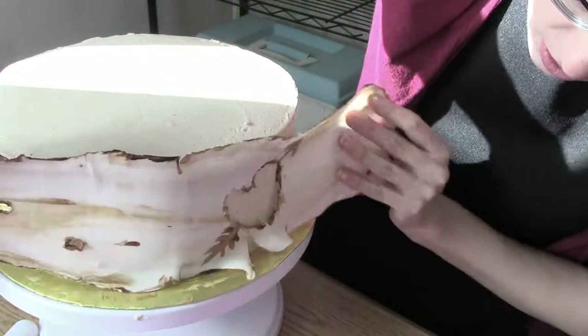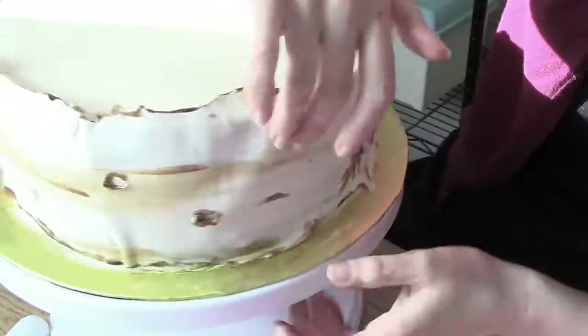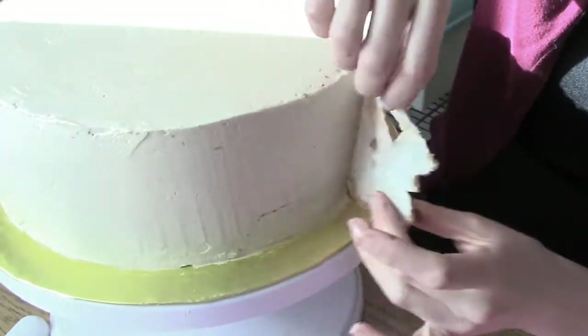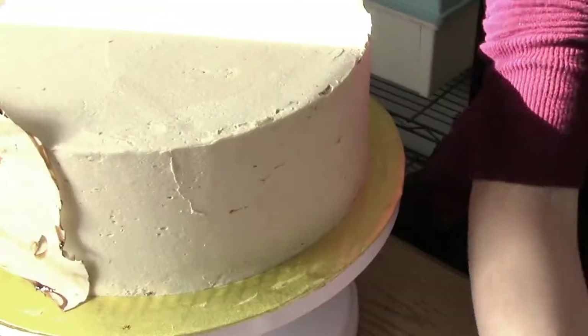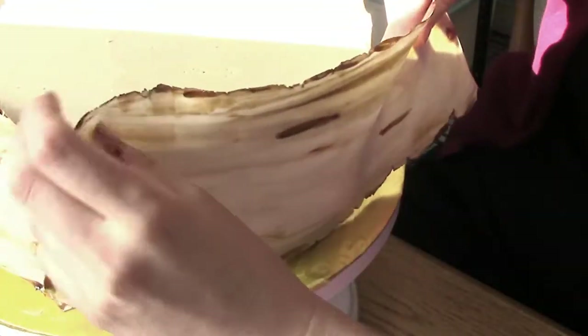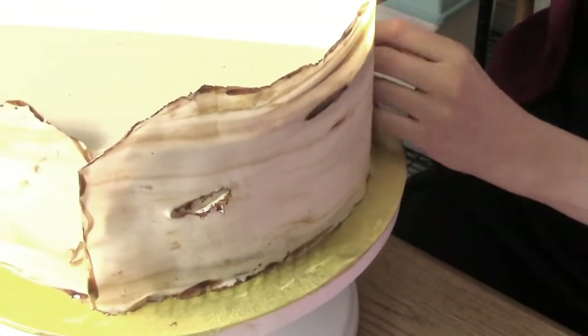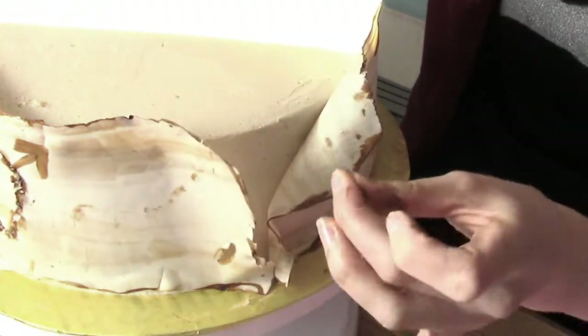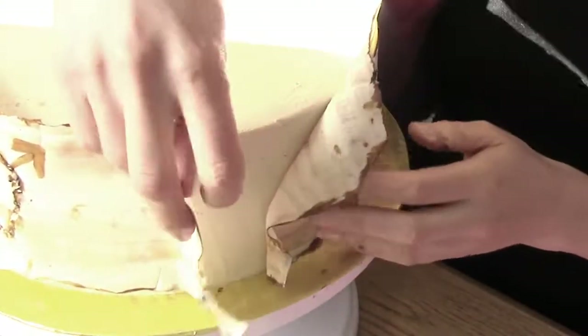Now I'm going to apply my nice little bark strip onto my cake and just rub it in a little bit so that it sticks to the cake. When connecting two pieces together, tuck one side in and curl the other side around, kind of like the bark is peeling off the tree.